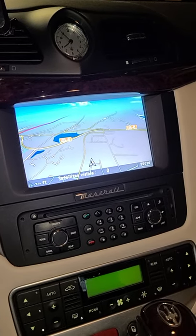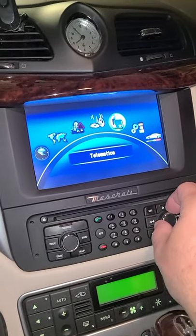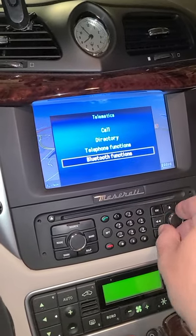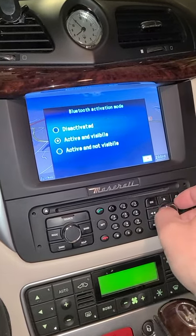First thing you want to do is hit Menu, go into Telematics, and push the button down here to activate. Then you want to look at Bluetooth Functions. Go up to Bluetooth Activation Mode.